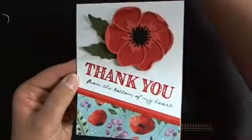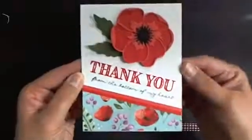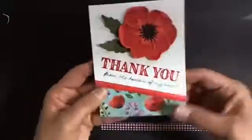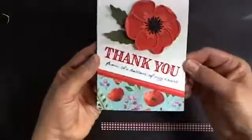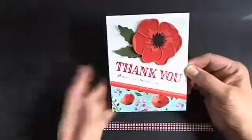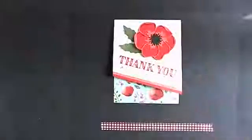Let me see if I can get the screen a little bit better. The poppies are still very current even though we can't really get the dies right now, but they are coming back at some point again.